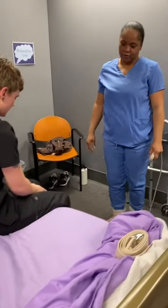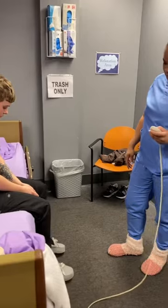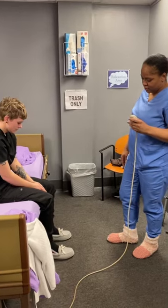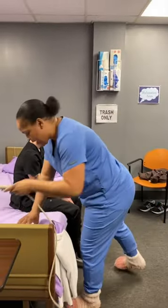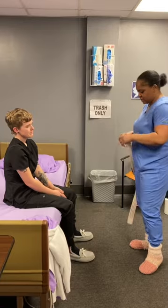Now I'm going to lower your bed so your feet are flat on the floor. Do your feet feel flat? All right. Do you feel lightheaded, dizzy, or headachy, or anything? All right, perfect.